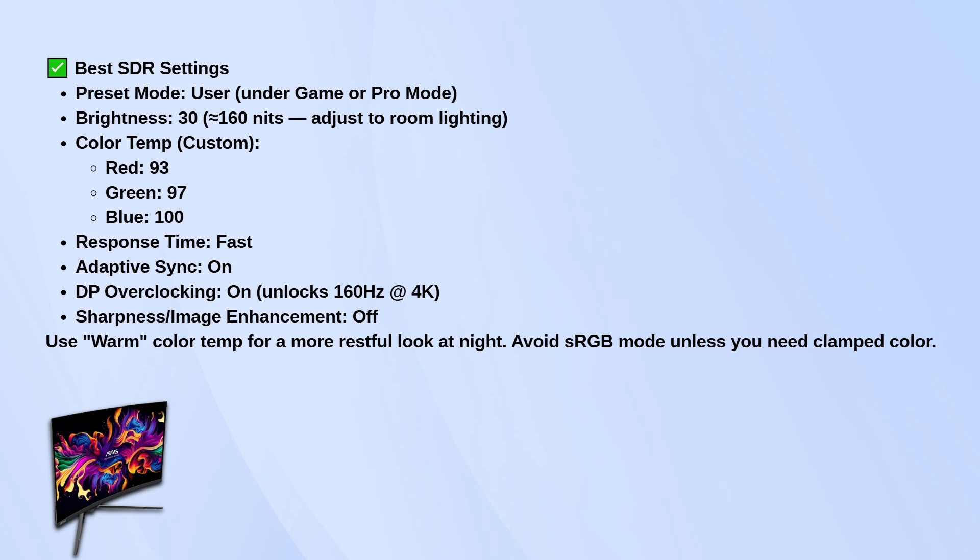If you want something easier on the eyes at night, you can switch the color temp to warm — it'll give a softer tone. And skip sRGB mode unless you're doing color-sensitive work, because it'll clamp the gamut and mute the vibrancy.